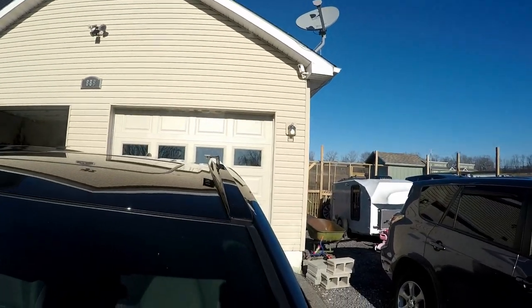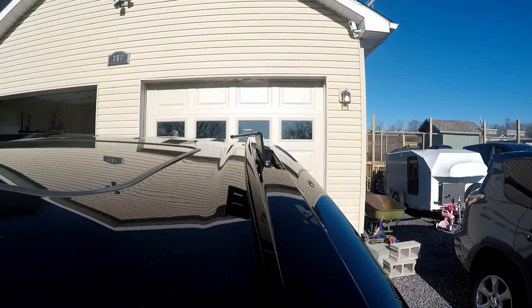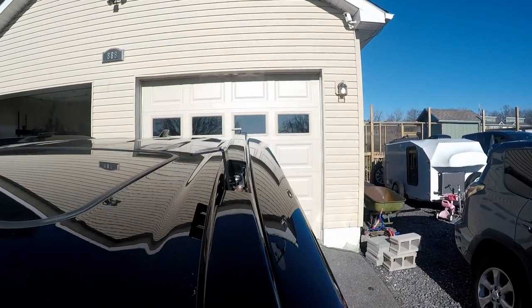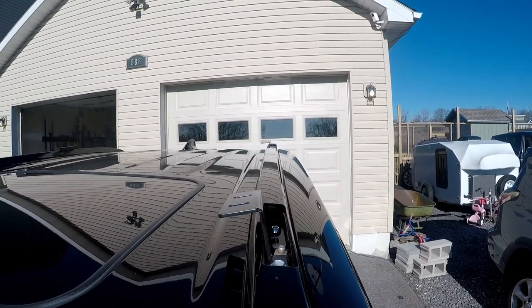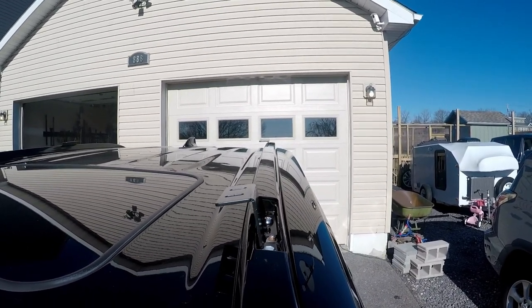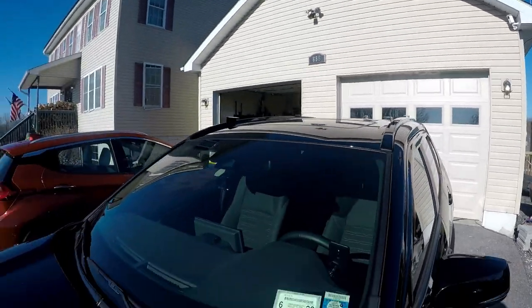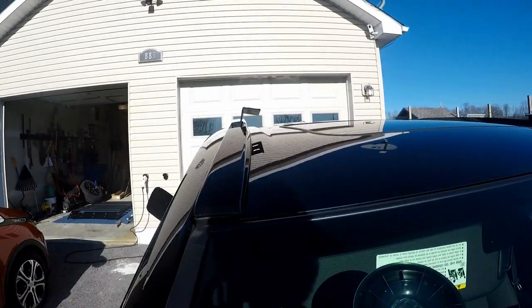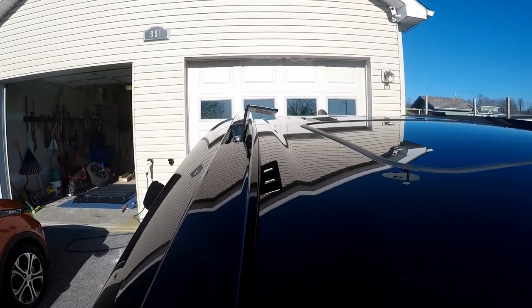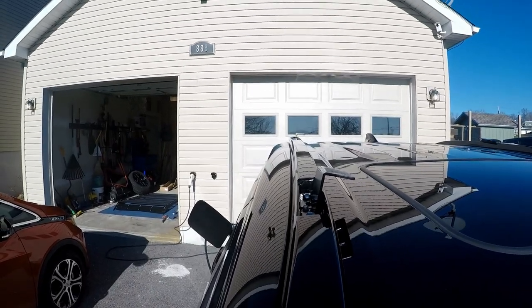I don't know if you can tell, but this front bracket is angled. I'm pretty sure I know why and I'll show you that in a second. You can see the second one back there — that one is straight. It's not level, but that's okay the way they have this whole thing designed, so that should still be fine. Then the same issue on this side: you can see how this bracket is just at a weird angle. It's not right, yet the one in the back is straight.